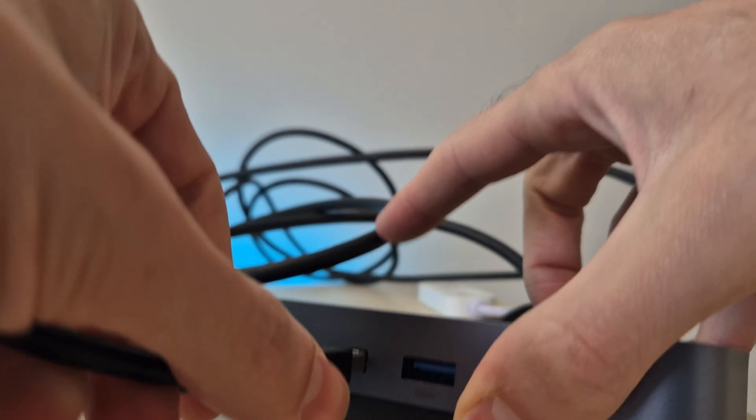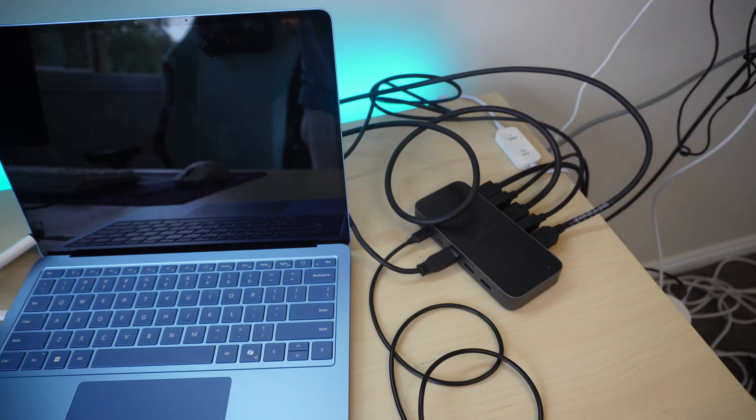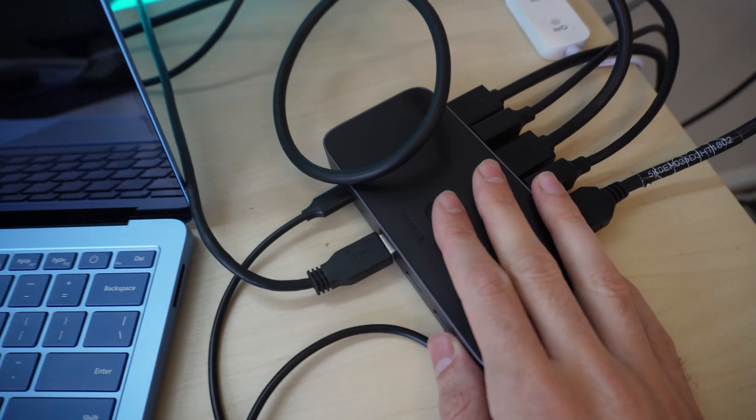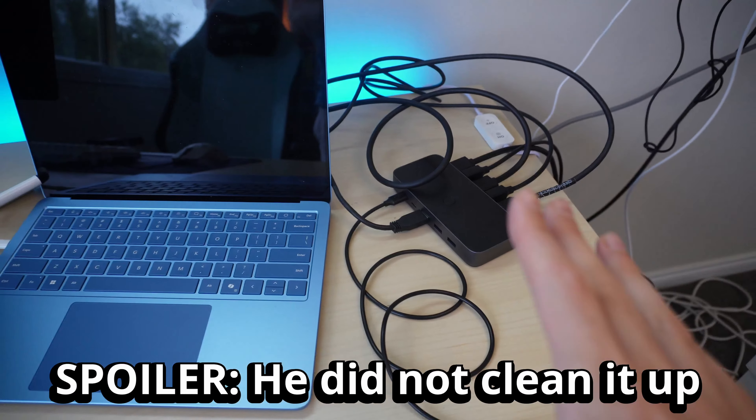I also have a USB cable going from my monitor which controls both my mouse and keyboard. I'm just going to plug that into the front of the switch which should allow me to control them from my devices. This is what it should look like when it's all set up and that is a lot of cables. We are going to have to clean that up shortly.